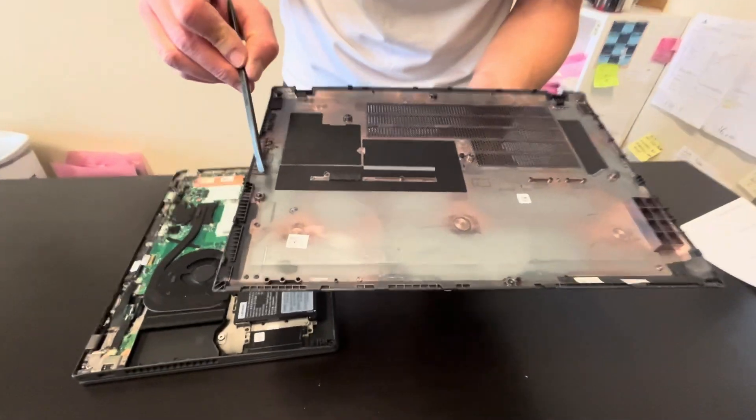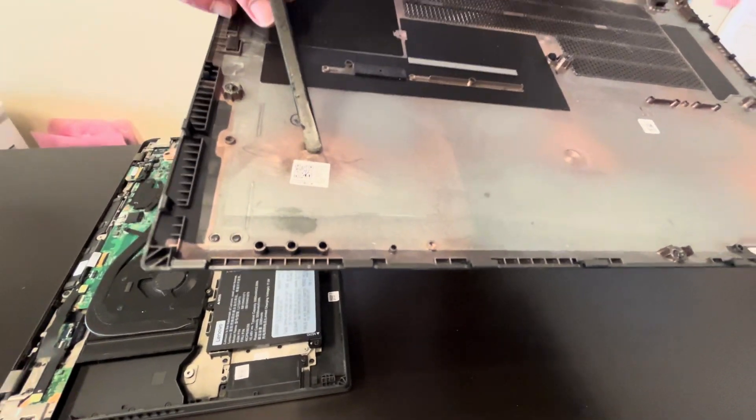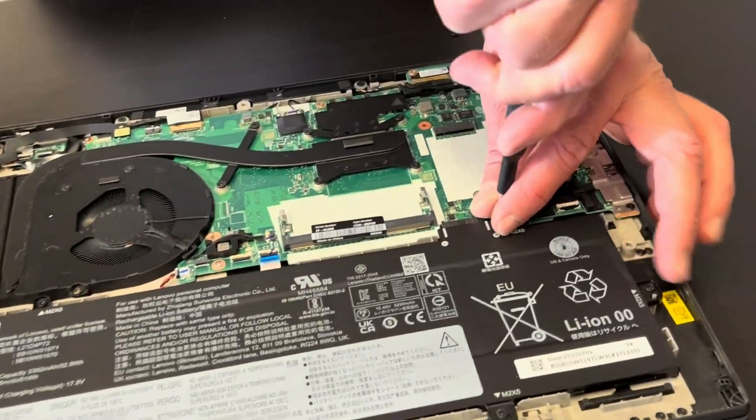Our bottom is out. Here we should have the part number somewhere on the white sticker. Now we have access to all the internal components. Let's start with disconnecting the battery.